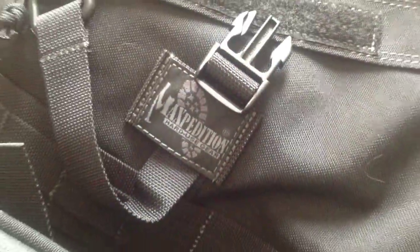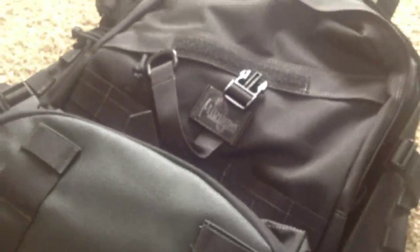One of the things that I really love about this bag is that when you hold it, it feels like quality. This thing is going to last me many, many years and many, many trips.